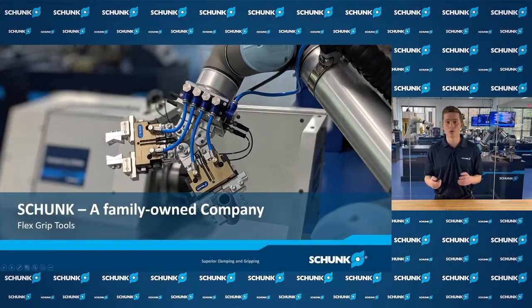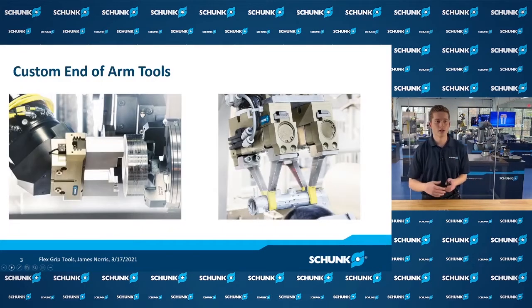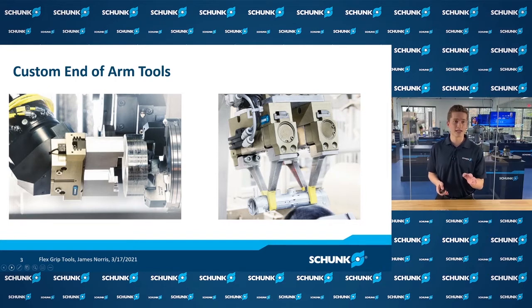Traditionally when talking of end-of-arm tooling for your robot, we have a complex design that takes a lot of time and energy to manufacture. Here are a couple of examples. First, we have a solution with one of our parallel two-jaw grippers with a custom adapter plate as well as a custom set of fingers. This finger set has a step in the jaw which allows you to grip on a wider diameter of parts without having a gripper with a very long stroke. We also have an offset adapter plate to the robot wrist that allows you to approach your part and grip station in a specific way.